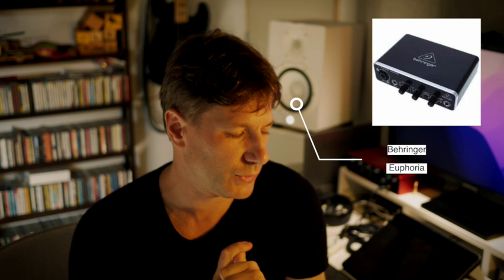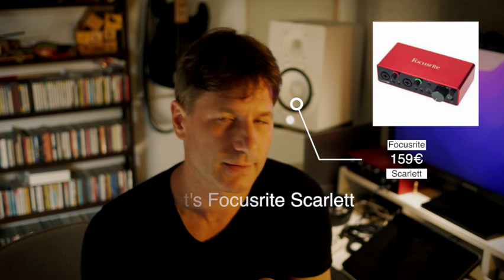Next up, you're going to need a sound card. This is not optional anymore — the sound card inside your computer won't work well enough. There are now lots of relatively cheap options. On a starter budget: the Behringer Euphoria UMC22 at 52 euros, the Focusrite Scarlet 2i2 third gen at 159 euros. Another very popular choice is the Universal Audio Apollo at 489 euros — it comes with plugins that actually run on the sound card itself, saving resources on your computer.